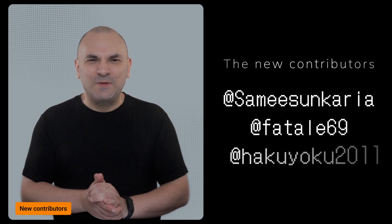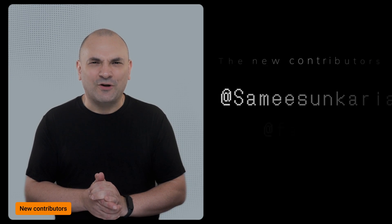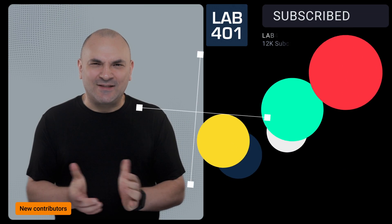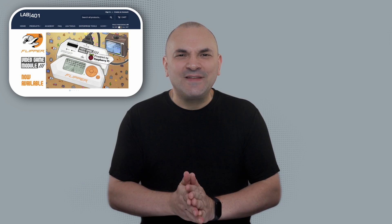Before I leave you, big shoutout to the new contributors — thank you for your hard work. Thank you for watching this video. Please do me a favor and subscribe to this channel. LaFOR1 is not only the best pen testing tools distributor in Europe, we also put lots of effort into providing the community with valuable information and tutorials, accessible through LaFOR1.com and here on YouTube.